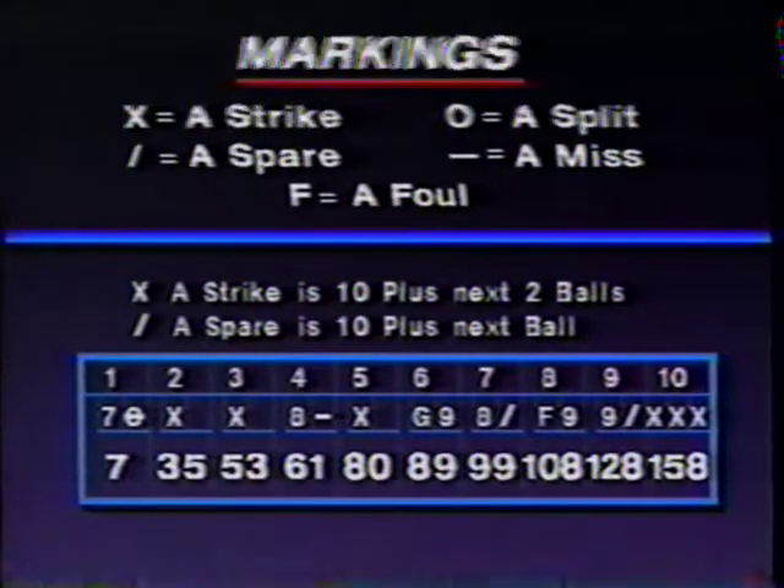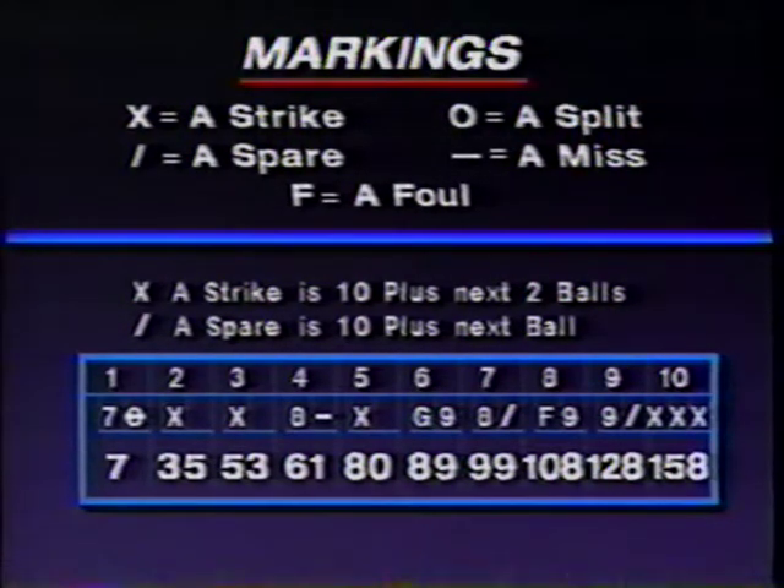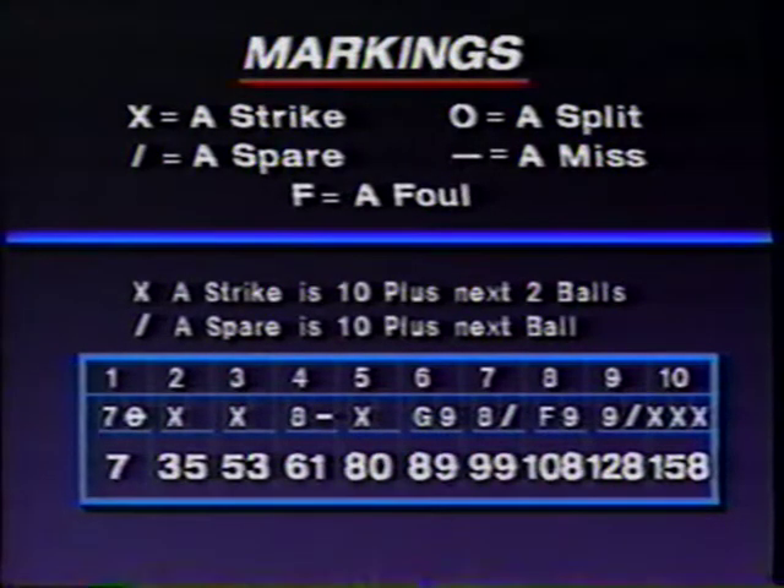Here are the markings used in a typical scoring game in bowling. An X represents a strike. A diagonal slash represents a spare. F in the box represents a foul when somebody went over the foul line. A zero represents a split, and a slash straight across represents a miss. Remember, bowling is a cumulative score game. A strike is ten plus the next two balls, and a spare is ten plus the next shot.